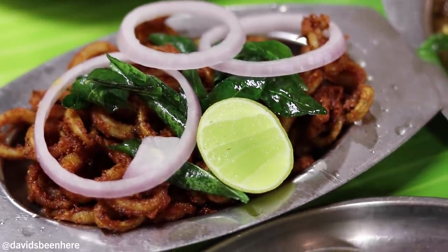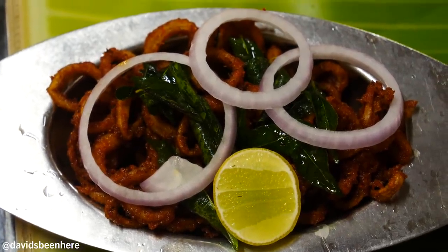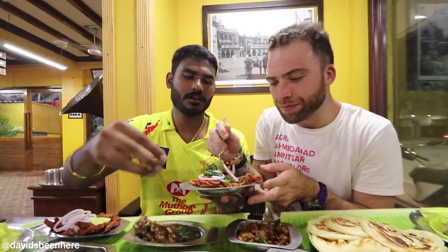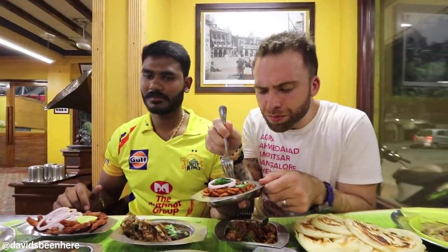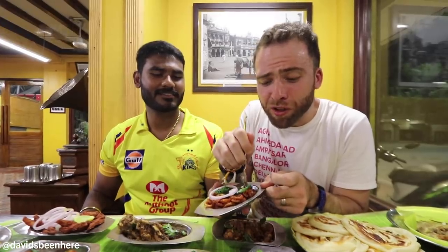Squid fried! Just dive into it — let's go with lemon. This is basically like having calamari. Super small calamari, nice and crispy. This is phenomenal. Can you imagine spicy calamari? That's what this is. That's a winner.